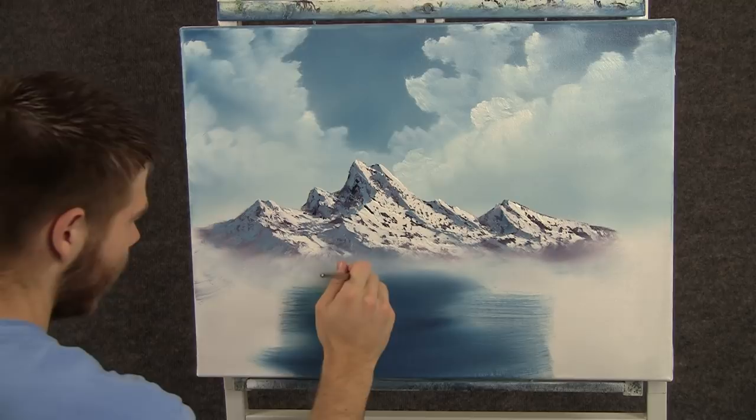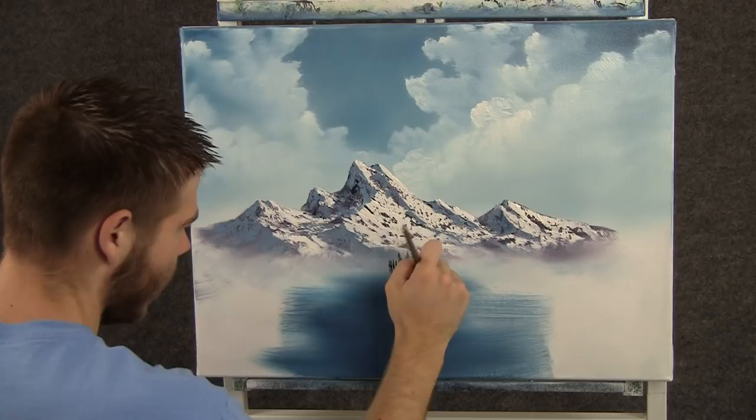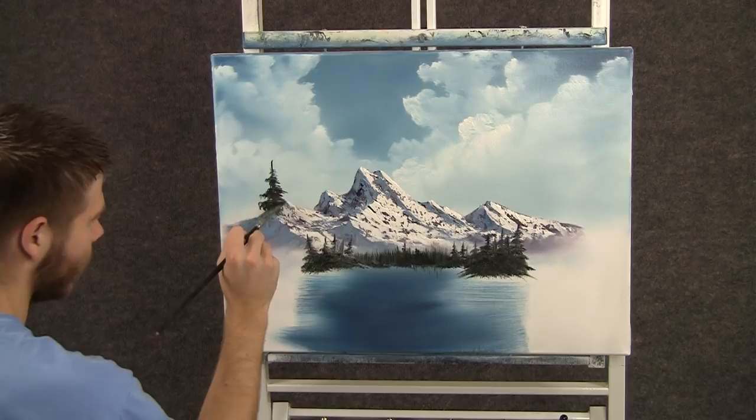Now with the fan brush and some dark green, we can come right about here and just start tapping in some trees. I'm not going to make them too big yet, because these are very far away. When you're done with your little trees, we can just make a nice big tree — tapping down with a quarter of the brush and kind of shaping each little limb.